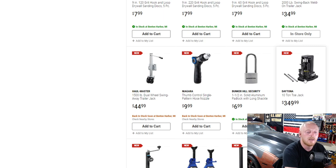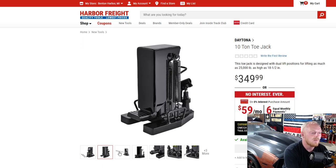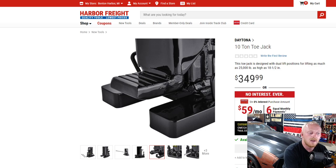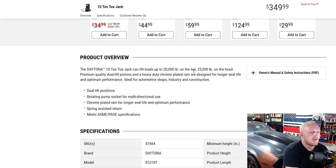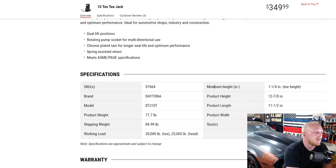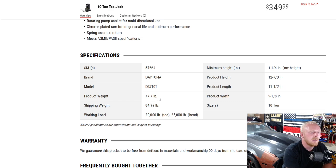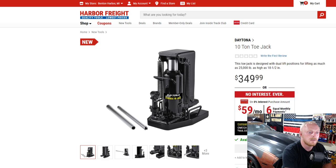Here they have a Daytona 10-ton tow jack — that is a beefy boy right there at $350. We've had to use some pretty big jacks on semi-trailers but I haven't personally priced 10-ton jacks like this before. A comparable jack shows $466 elsewhere. It lifts loads up to 20,000 pounds on the tow and 25,000 pounds on the head, features a dual lift position rotary pump, chrome-plated ram, and spring-assisted return. It weighs about 78 pounds — not light, but a solid new addition to Harbor Freight's jack lineup.